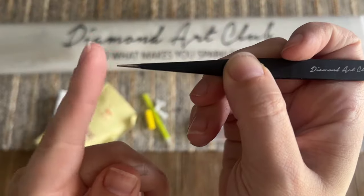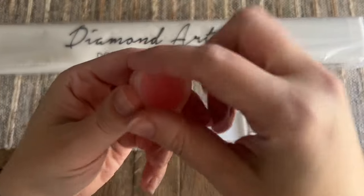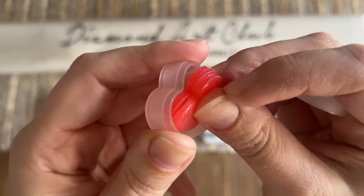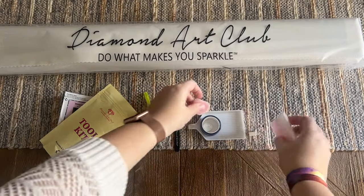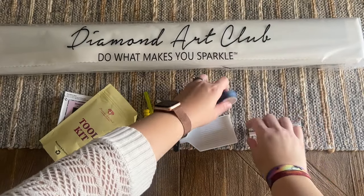We also have a pair of tweezers — they are sharp on the end, so you'll want to keep the cover on them when you're not using them. And we've got some pink wax in this little caddy here. There is a thin plastic film on here that you want to make sure you peel back before you try to load up your pen.